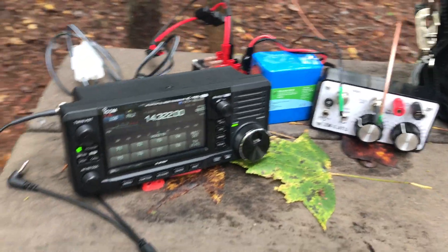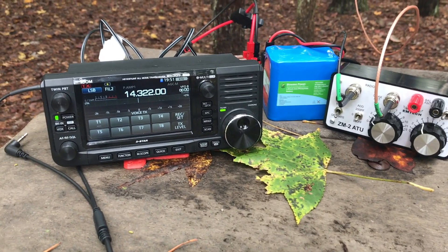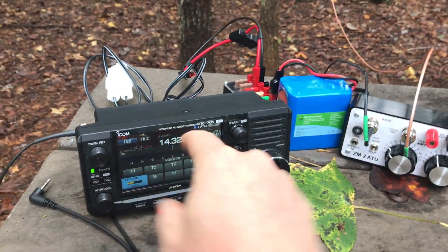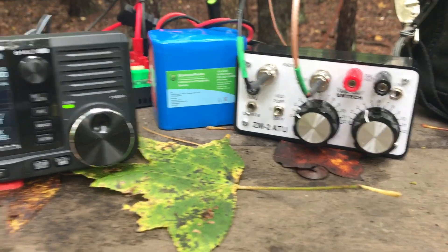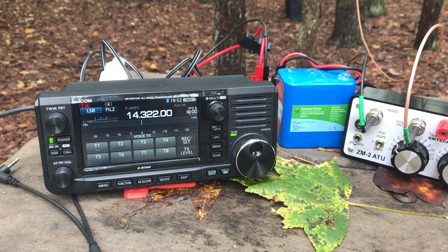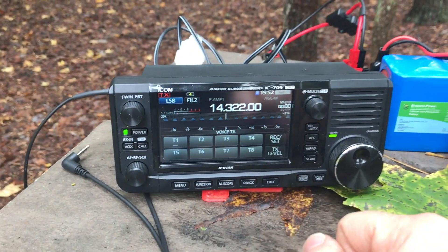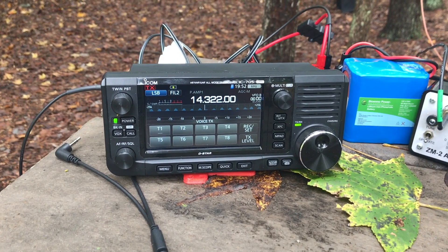This is K4SWL Thomas here at Lake Norman State Park. I thought I'd show how I do my workflow when doing a Parks on the Air activation. Today I'm using the ICOM IC705, hooked up to a ZM2 tuner to get a better match on 20 meters with my antenna. I haven't activated 20 meters yet — I just moved there and found a clear frequency, so I'll start calling in just a second.